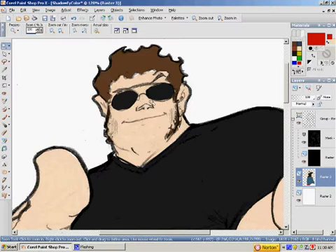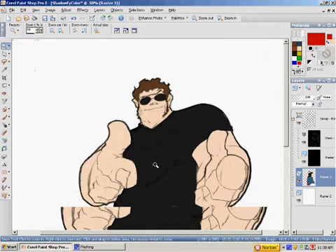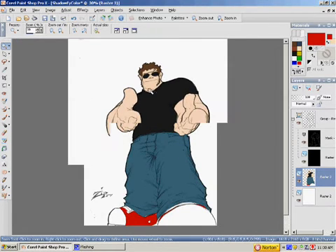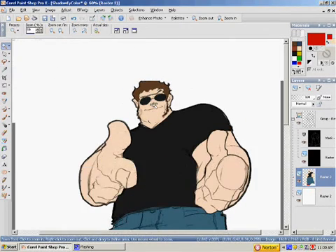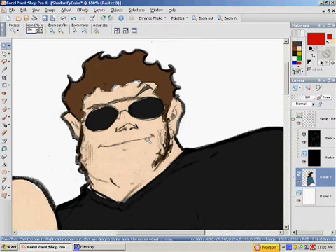We have everything — the base colors on the entire picture done. But if you zoom in, you can tell that it's not all done that great. I was doing it just really fast. If you want to take the time and do it really nicely, then you can.